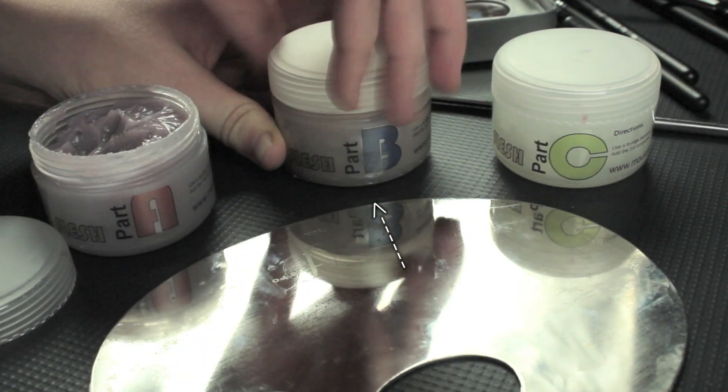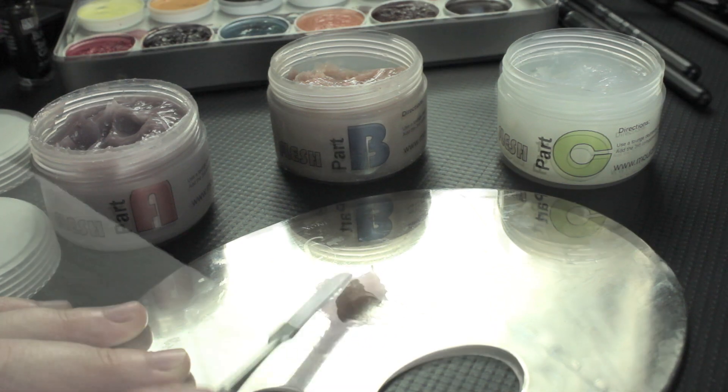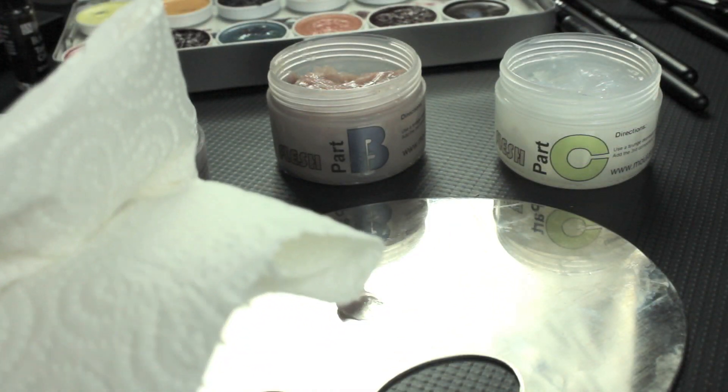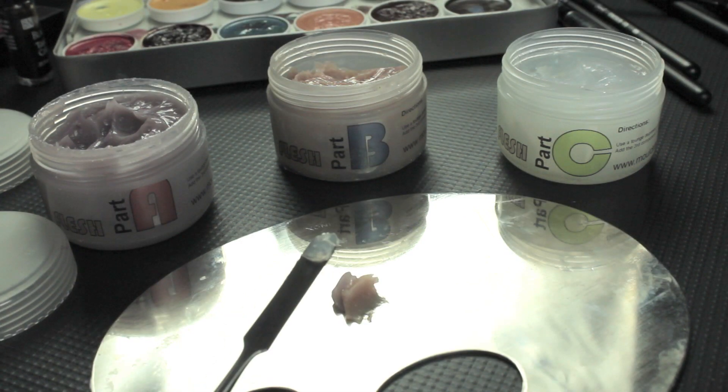First thing we're going to start off with is some sculpt gel, and this comes in three different parts: A, B, and C. We're going to mix together a little bit of A and B, but it's very important when you're using this to wipe the spatula in between. Then with just a tiny amount of C, mix that together — C controls how thick it is and how quickly it dries. The more you have of C, the slower it takes to dry.